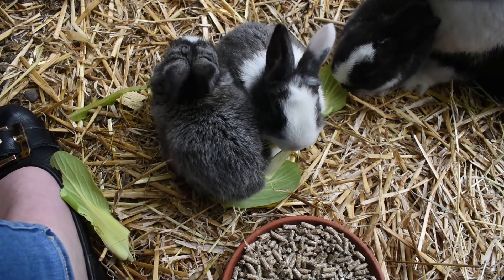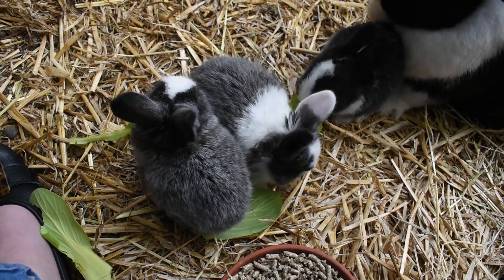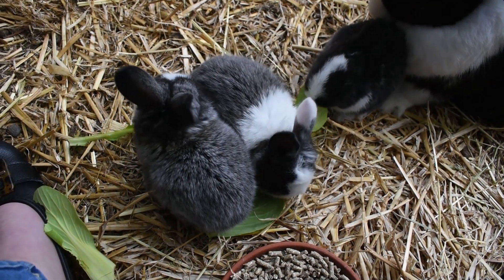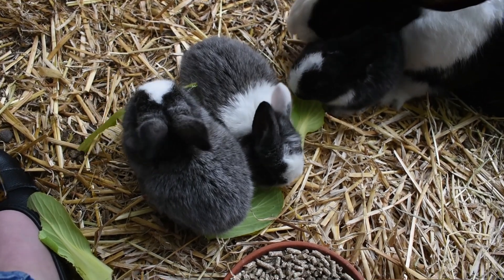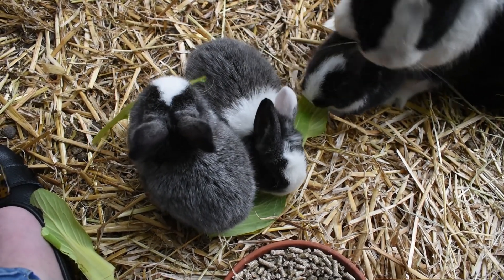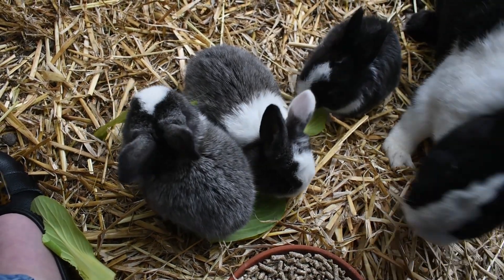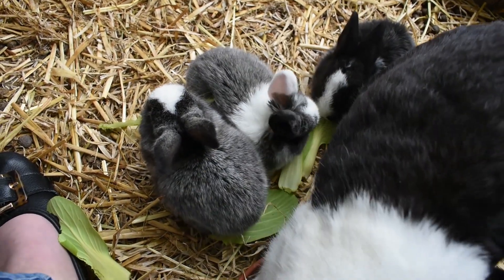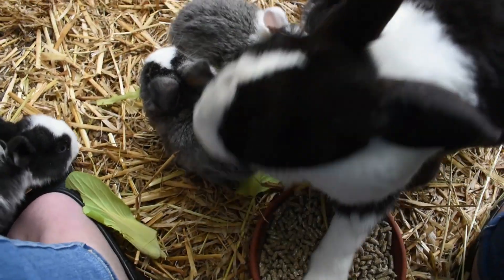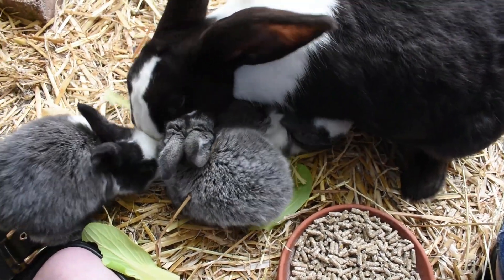For us, we're planning on keeping some of our does from this litter, so we want them to be healthy. Also, we're not breeding in an intense fashion with mum. What we're going to be doing is re-breeding mum at five weeks, and we will start weaning her kits a little bit later than that — starting with the biggest ones at the seven week mark, because there's a lot of size difference in the litter that we have.